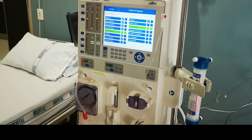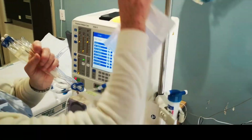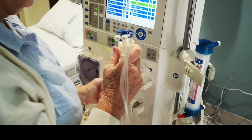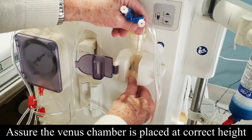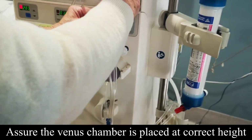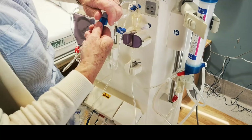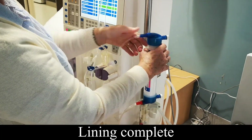Go down to the blue line. Always make sure that this bag's screwed in, because sometimes if they're loose they fall off. This is the venous chamber — it goes into the holder there. It shouldn't be too low and it shouldn't be too high; it has to be about there. If it's too low, sometimes it detects air when there's no air there. That goes into the transducer and screws in. And that's the lining complete.